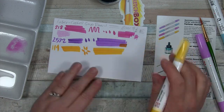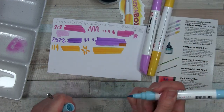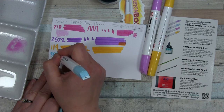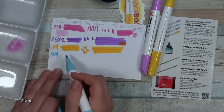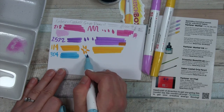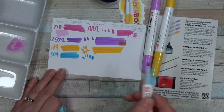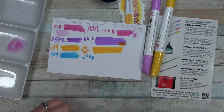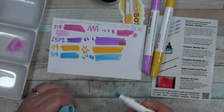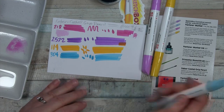I'm going to do a little swatch chart. On the bottom, 304 — to see what other colors we can do. This is very bright. It might be a little out of my comfort zone, the brightness level of these colors, but let's see what we can do. So that's the blue, which is 304.